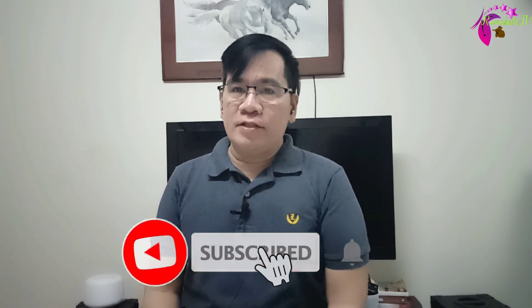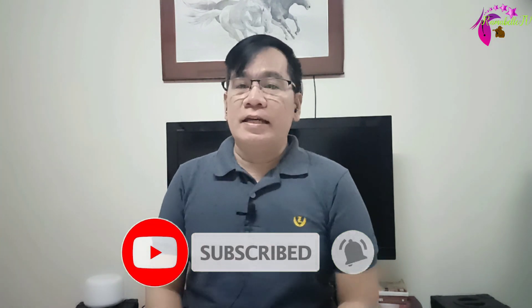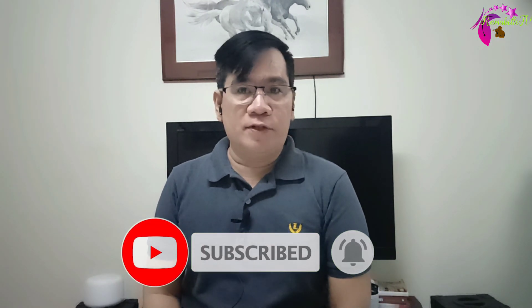Thank you everyone for watching and please don't forget to like, share and subscribe to my channel RamabelTV, and click the notification bell to be notified of our next video. Thank you very much and God bless. Keep safe.